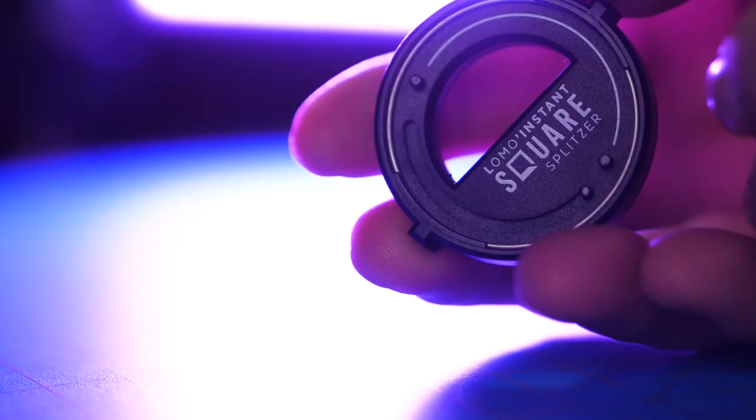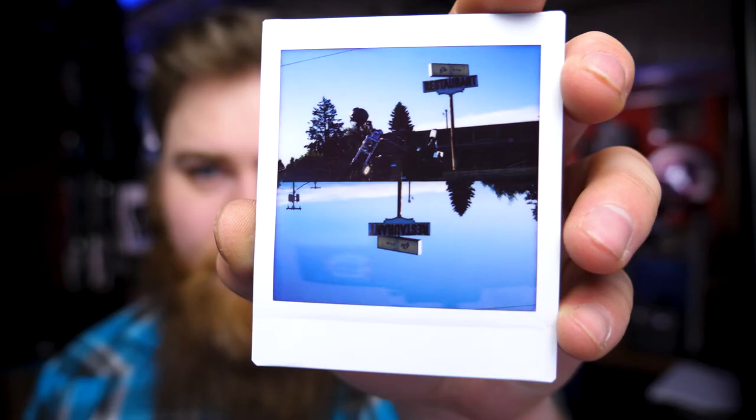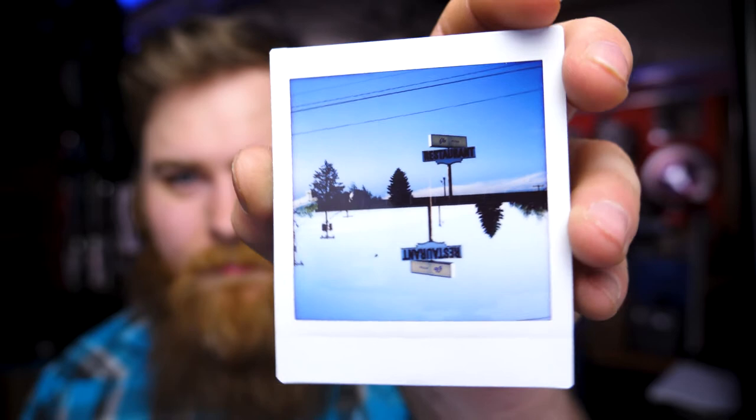There's also a little selfie mirror, though lining yourself up in it is tricky. One neat feature is what they call the 'splitzer,' which lets you split photos and take double exposures. I've been messing around with it and haven't quite mastered it yet, but you can get some cool shots.